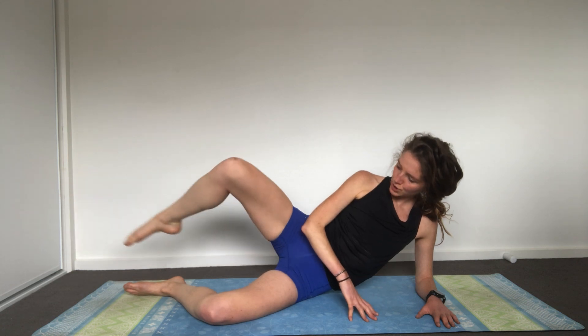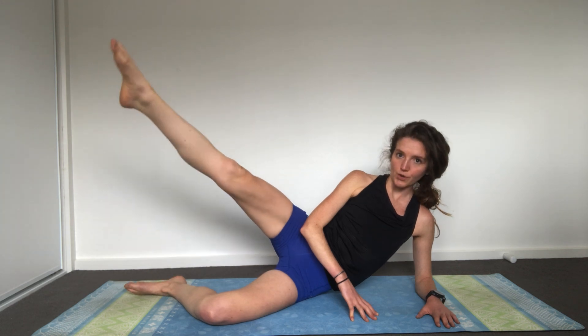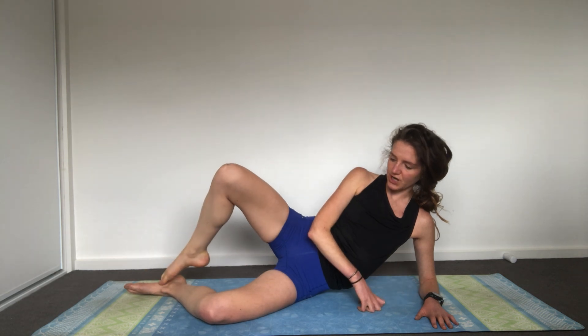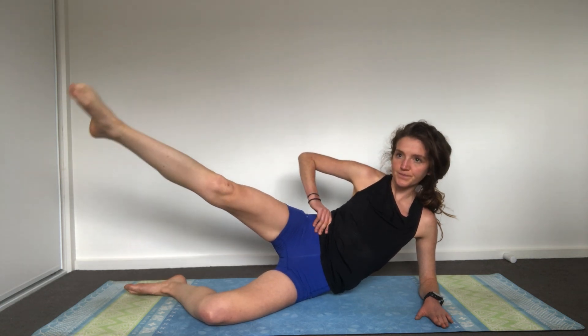Now bring your hand down for your balance — toes touch and then leg extends. Touch your toes, extend. Really feel the work now as you press yourself all the way out. You have the option at any time to come down to your head on your hand. For now stay really strong, try to find this on the outside of your glute. Core is engaged, pelvis is neutral, keep drawing your belly in. That's three, two, last one.